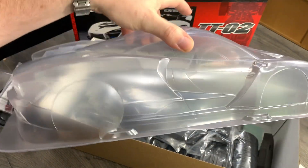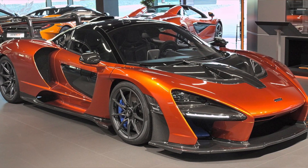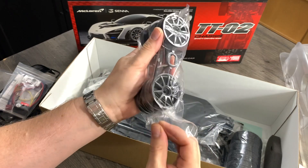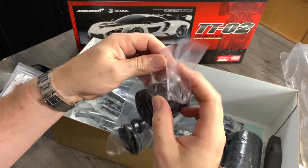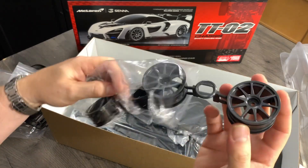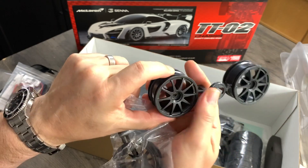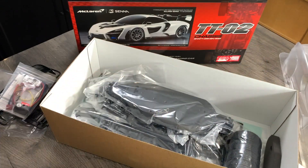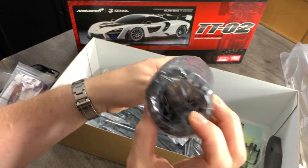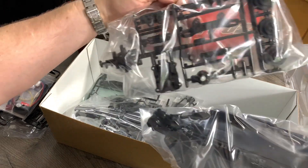I think I'm going to do mine in a bright copper color. Now let's have a look at the wheels — I don't think these are just for this kit, they've probably turned up on a few other things. They're not exactly like the real one but they're close enough and they're pretty cool. You'll probably want to paint them up yourself. Tires are standard road tires — quite nice.